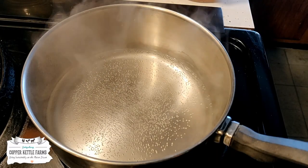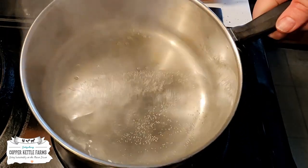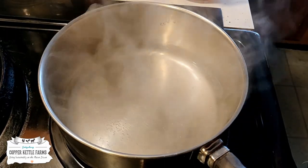So the first thing you need is just a simple pot and about half a cup of water. Start getting that simmering and heat it up.